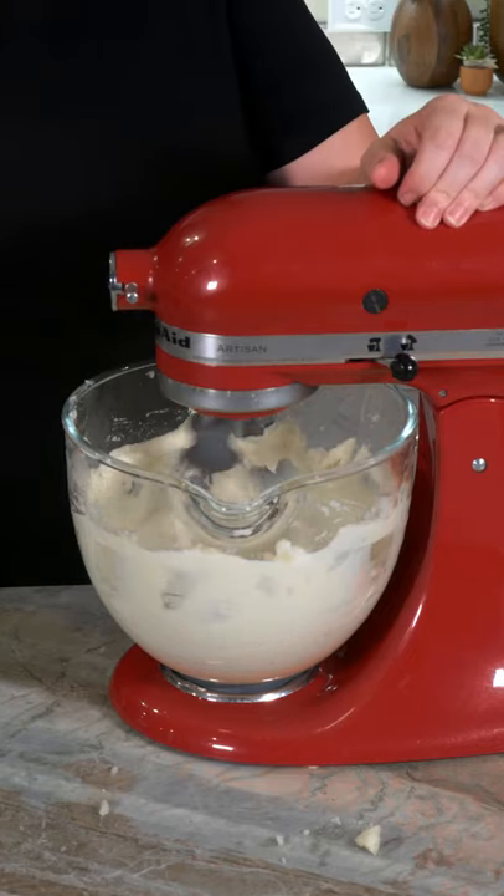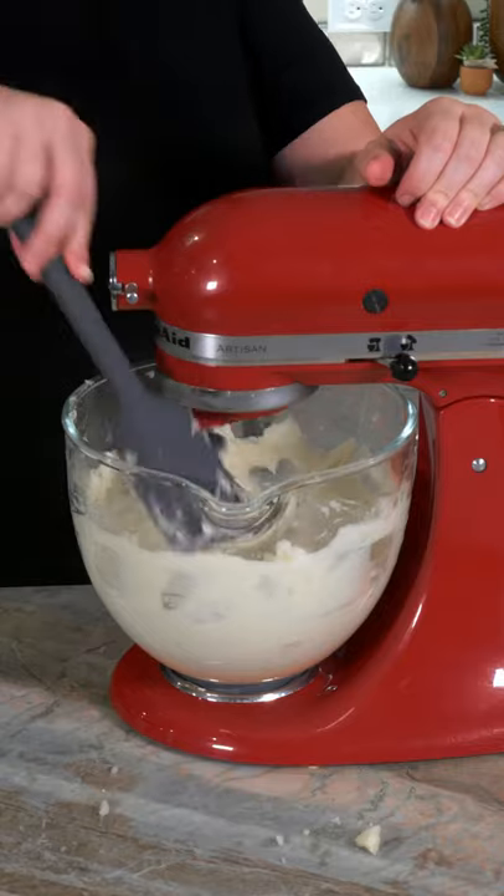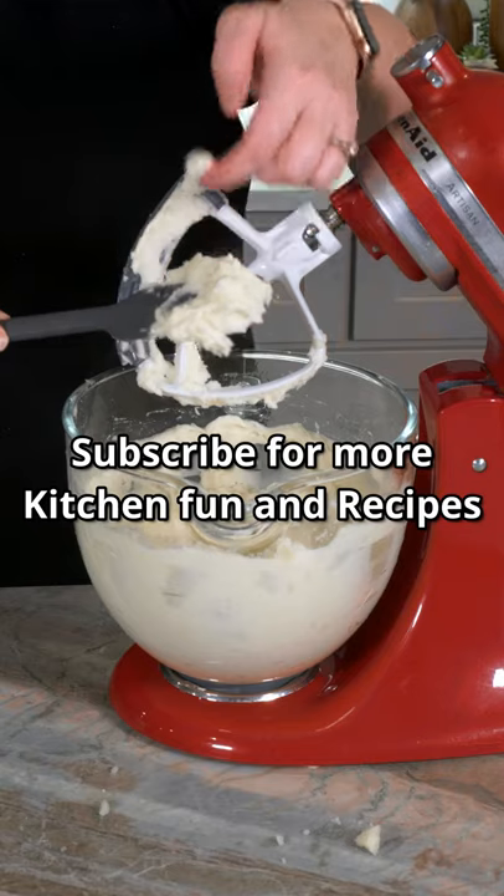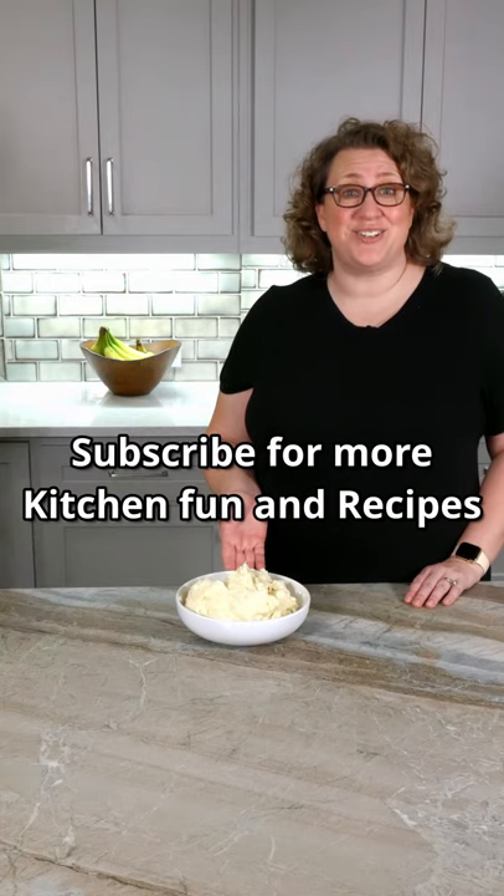If you're not going to serve these potatoes within 5 to 10 minutes, go ahead and add a little more cream than you normally would, because they'll thicken up over time. Taste and adjust the salt and cream as necessary, and then you're ready to serve!